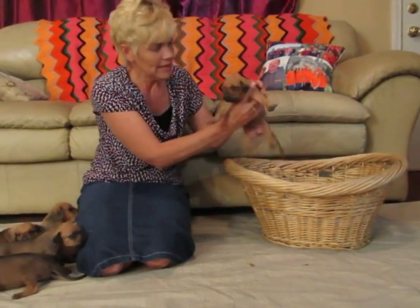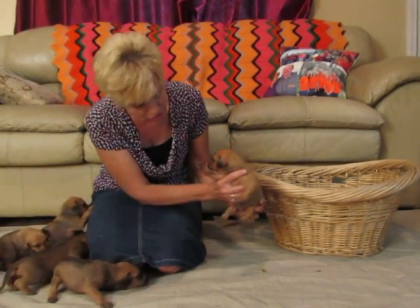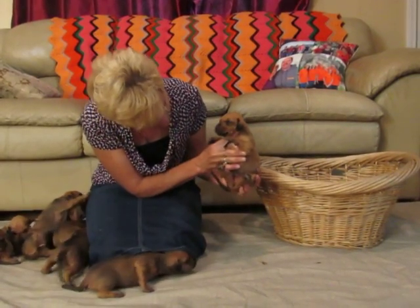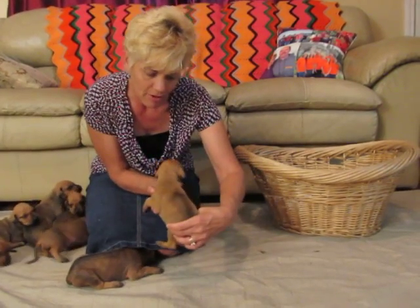The next one is more red, as you can see — a little red. He has no white on his toes and maybe a teeny bit of white that might be gone, and a nice ridge.